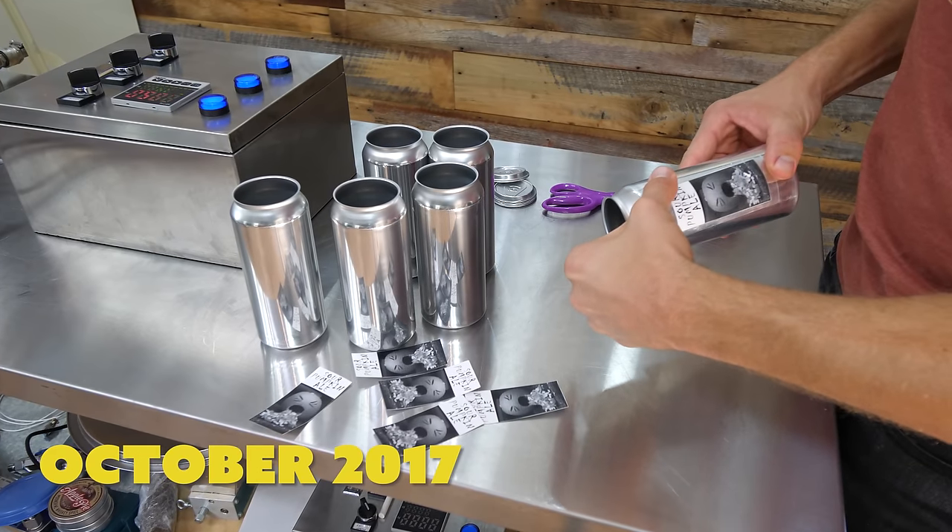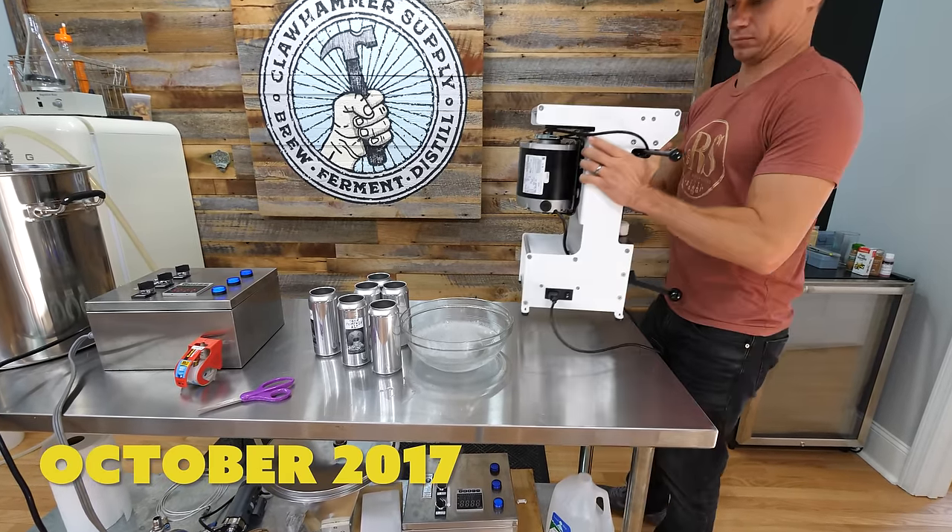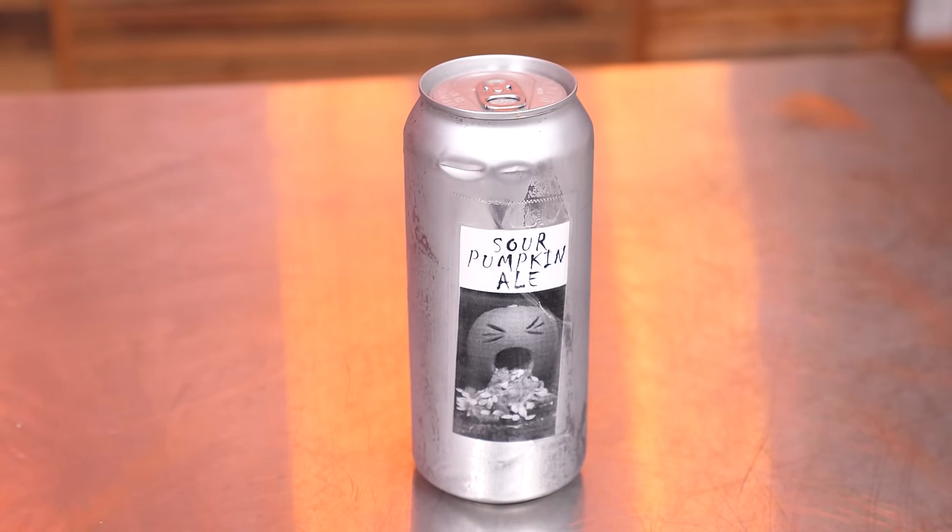Here's what happened. I brewed it for a party, left one behind, but we didn't drink it. The longer it sat, I was just thinking we should drink this someday as an experiment to see what it tastes like after aging for a long time. I looked at the calendar and today happened to be five years from when we brewed this.